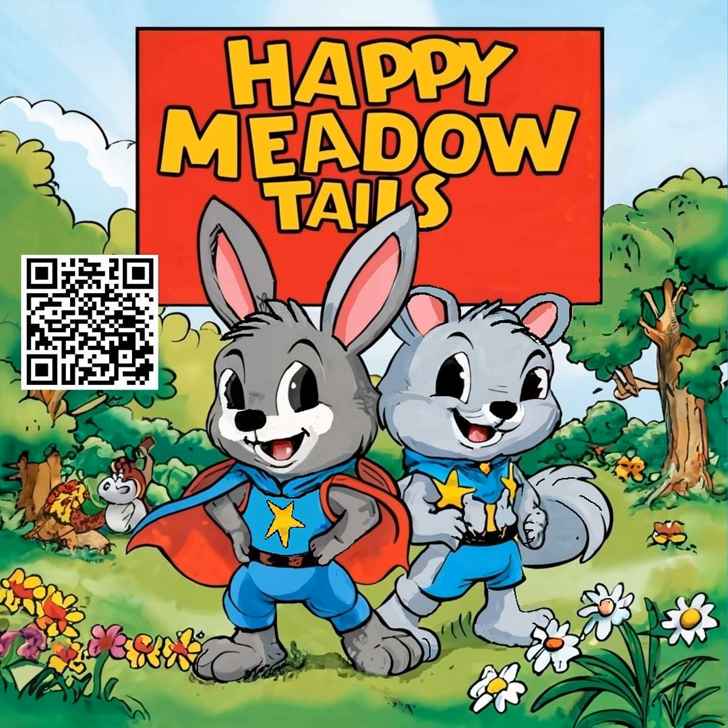Benny's eyes sparkled with excitement. "Wow, that's cool. Can I see it?" "Of course," Grady said, handing the knife to Benny. Benny examined it really close, admiring the craftsmanship.